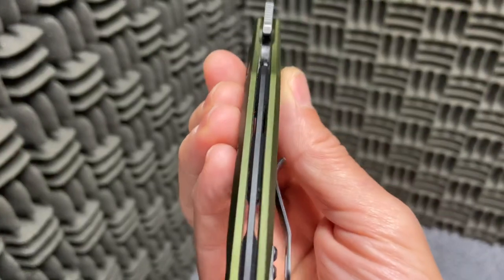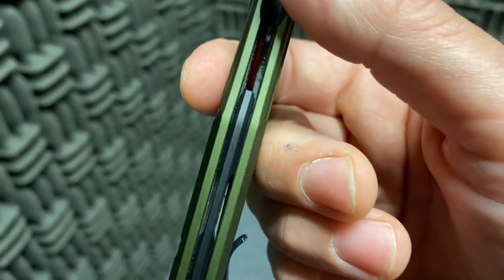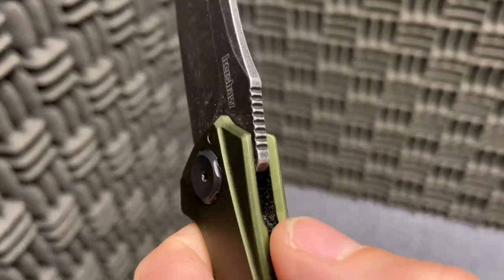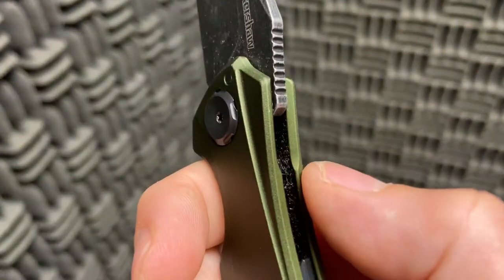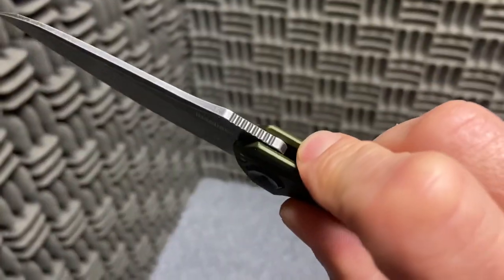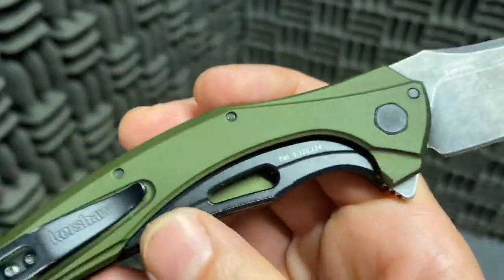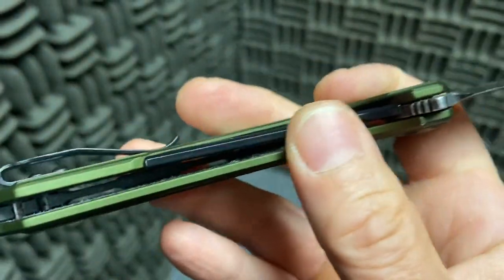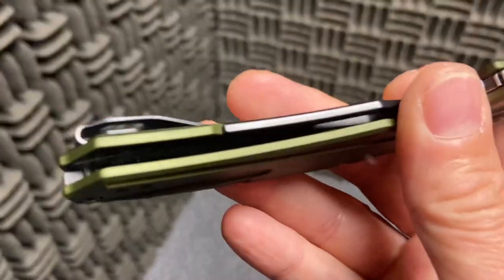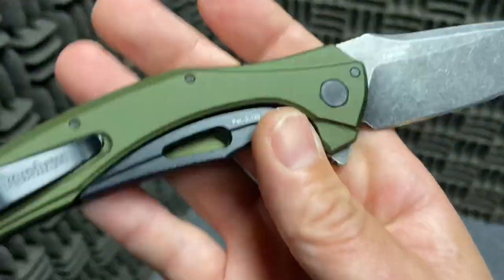This is a very thin and light knife. It's got that floating backspacer, which is pretty cool. It's got that thoughtful little chamfering spot there for your finger when you're flipping it open. It's got the knockout-style lock here, so this is steel attached to this aluminum handle in there — kind of like the knockout.